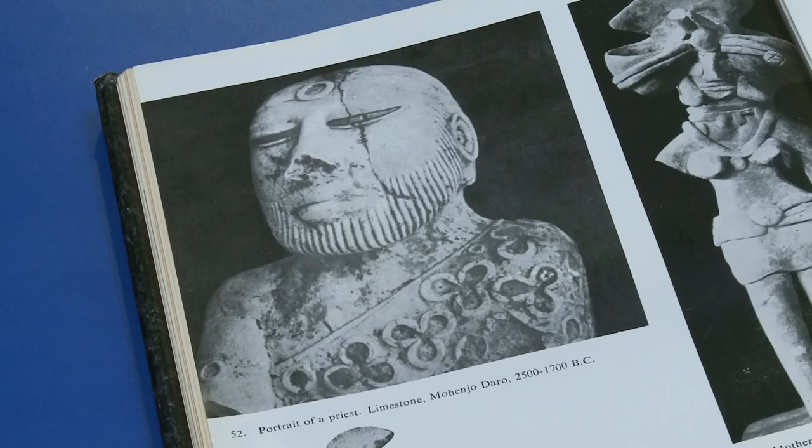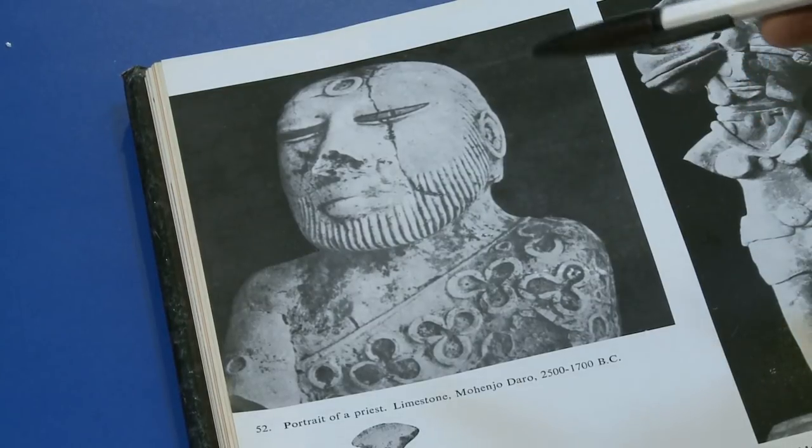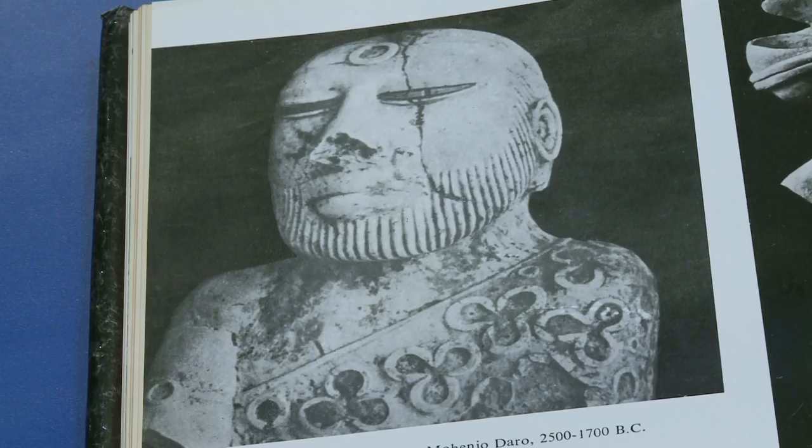Beside the technical qualities we have discussed — the trefoil design, the schematization of the beard, and the slice-shaped eyes — the expression is the most important quality for an artist to infuse. Without expression, any work of art especially a portrait becomes dull. Here the artist managed to bring a very serene, lucid, calm expression on the face. We are not very sure whether it was a portrait of a priest or somebody else, but only for this kind of expression on the face we prefer to identify it as the portrait of a priest.